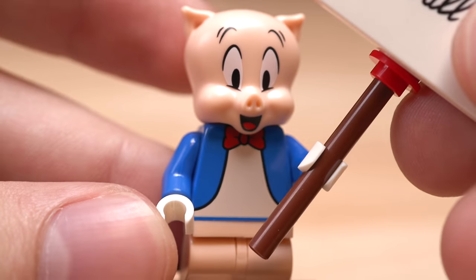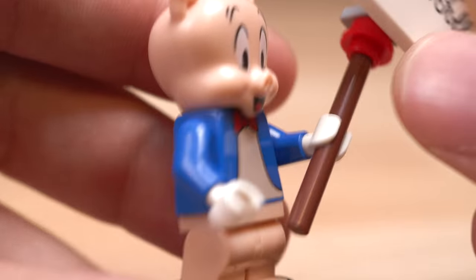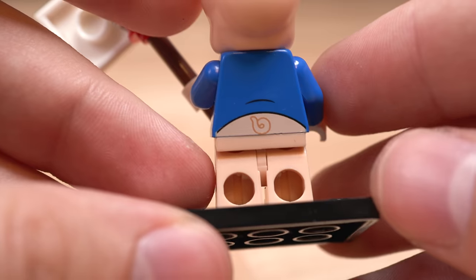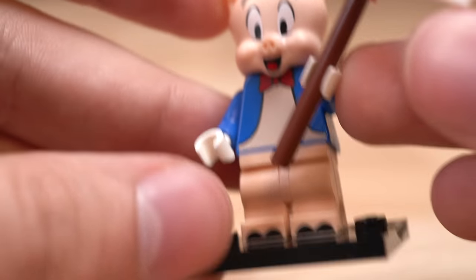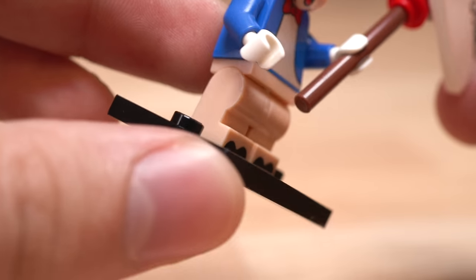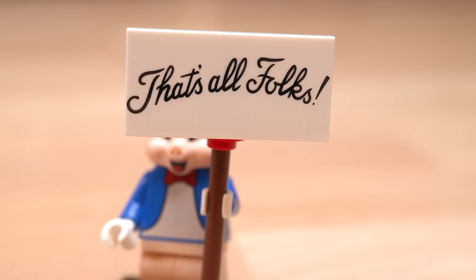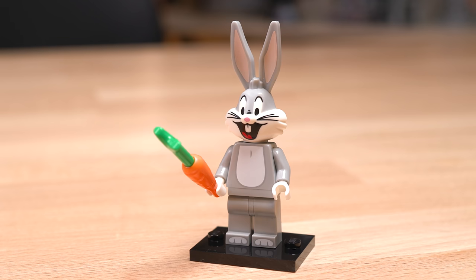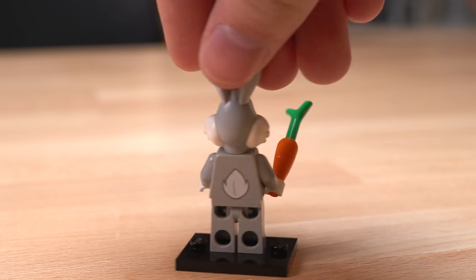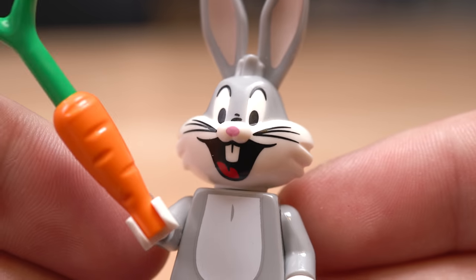After that we have Porky Pig. I love this figure — they did such a great job with it. You get a really nice looking figure with flesh tone mid legs. It's the first time I believe seeing that with some printing of the pig's hooves on the bottom. He also comes with the 'That's All Folks' sign from the end of the cartoons.